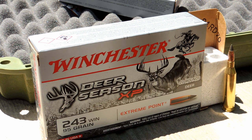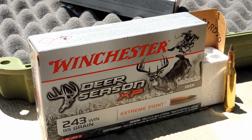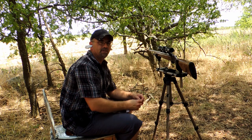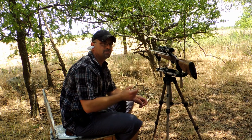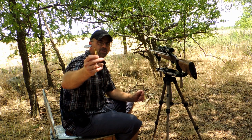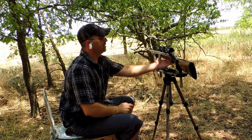Doing a wound channel test with Winchester Deer Season XP — these are 95-grain extreme points. So far holding up like all the other XPs, pretty solid round. Let's see what kind of hole we can put through a cantaloupe. This is a .243 wound channel test with the cantaloupe, just showing the hole it blows through. It's wrapped with duct tape, shot at about 50 yards.